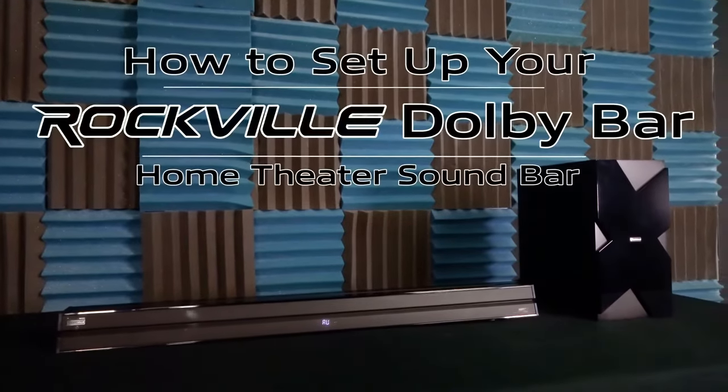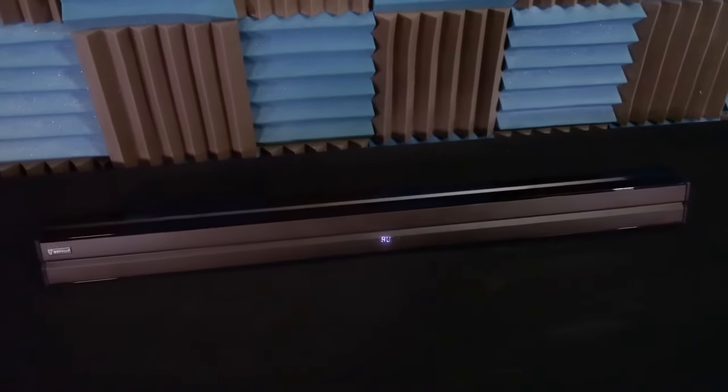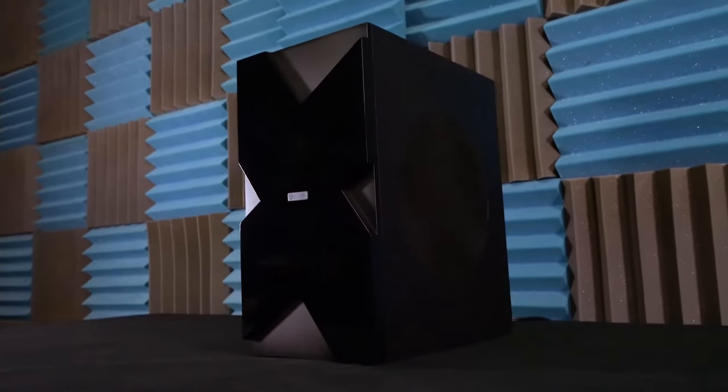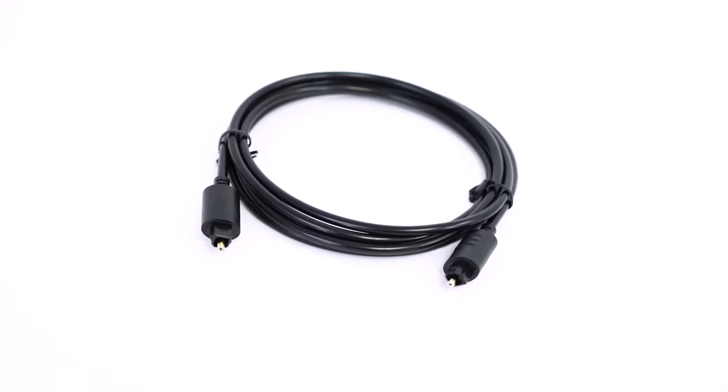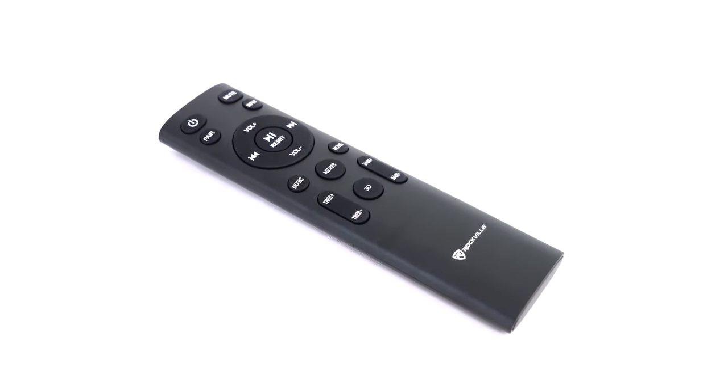What's up guys, Perry from Rockville here. Today I'm going to teach you how to set up your Dolby Bar home theater sound bar. As you can see, it comes with the sound bar itself, a wireless subwoofer to add more low-end, an optical cable, an RCA to aux cable, a wall mount hardware kit, and a wireless remote with included batteries.